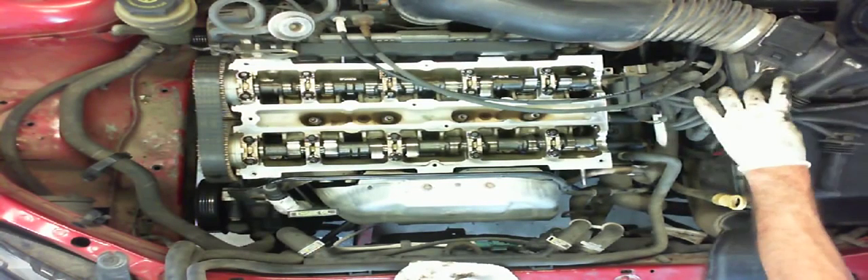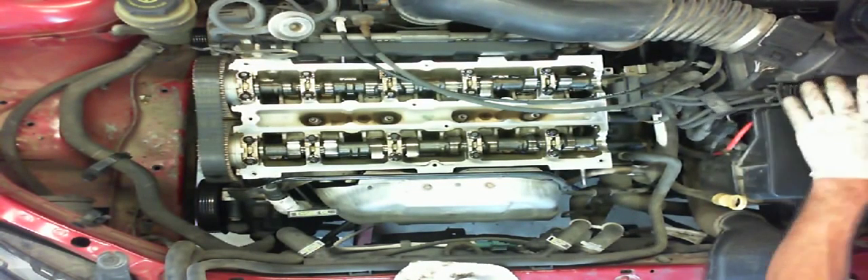With the valve cover removed, rotate the engine to compression stroke on cylinder one.